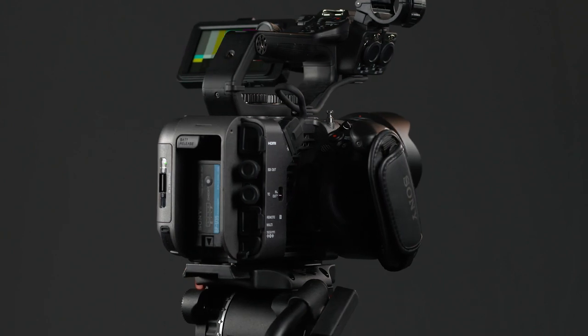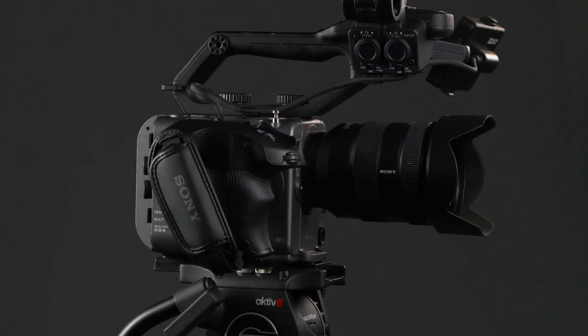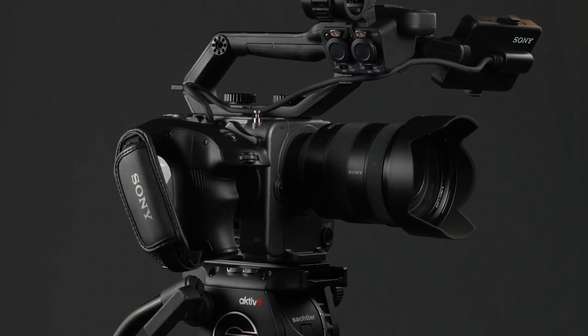Getting back to the camera itself, the grip on the FX6 is basically the same one used on the FS5. The grip feels comfortable in your hand and the record button falls right where it should. And since there's no extension arm jutting out to get in the way, the FX6 is much easier to carry in a small bag or backpack. If you need a camera that can come out of the bag and be powered up and ready to roll in less than 3 seconds, you can't beat the FX6.